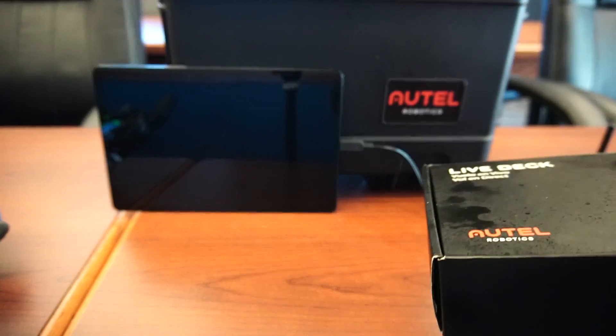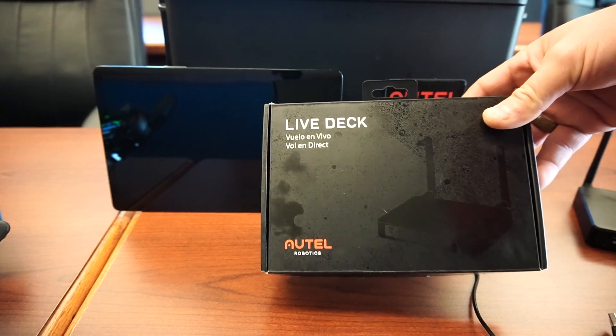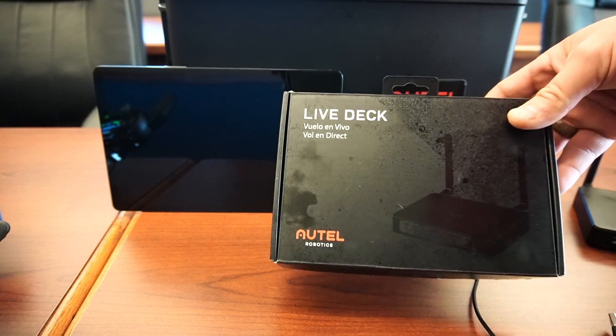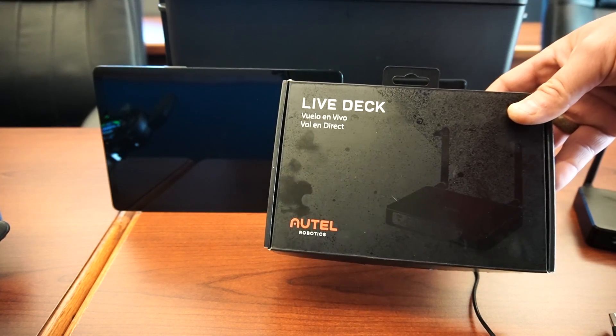Hey, Garrett Brill here. I'm out here with Barry Moore from AMV today, and we have been testing the Autel Live Deck. Now we came inside — we're both Texans, we don't like cold. I like it even less than him, but we came inside to make this video because we don't want to stand outside and freeze.